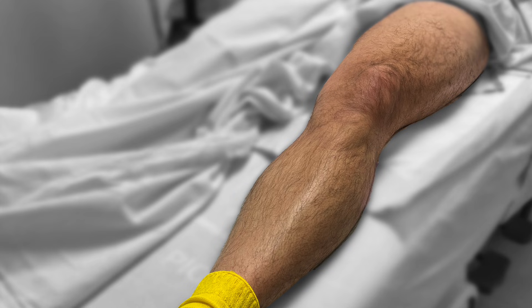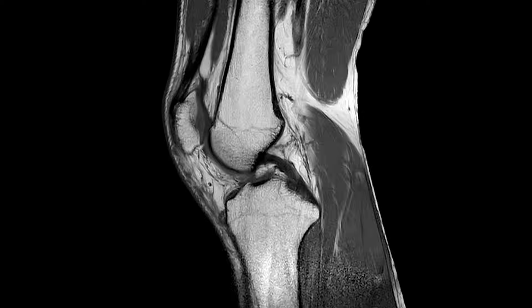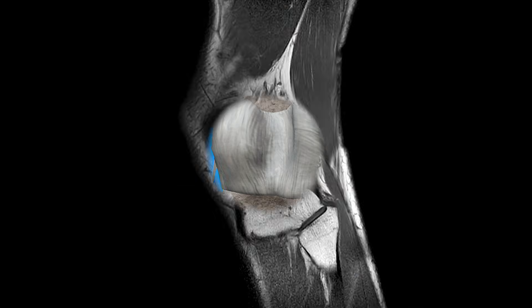You may be wondering: another block for total knees? We're already doing an adductor canal block and an IPAC block, right? The rationale for blocking these has to do with the way the knee is innervated, so let's take a brief look at that.